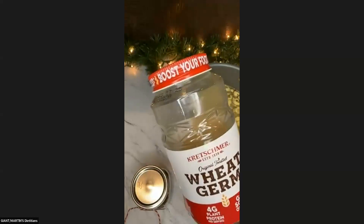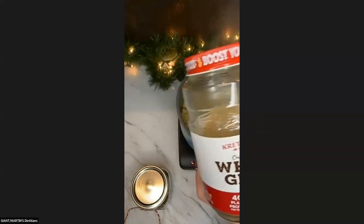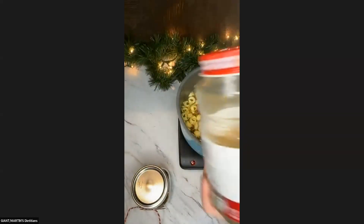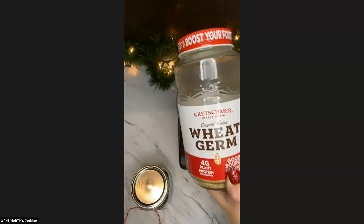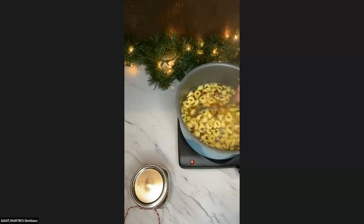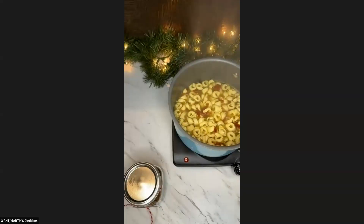So this is something — if you get this whole jar of wheat germ that we sell in the store and you're only using so much of it for that granola — use the rest of it as like breadcrumbs. So if you're making meatloaf or meatballs, something like that, use the wheat germ in there as a way to use it up. It is in the oatmeal aisle.